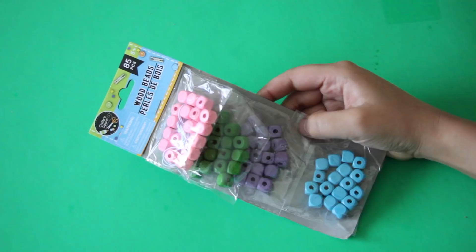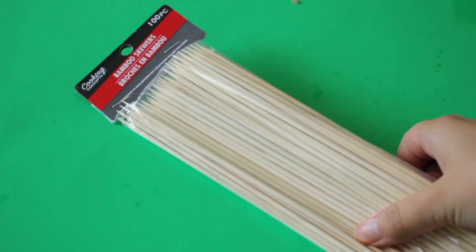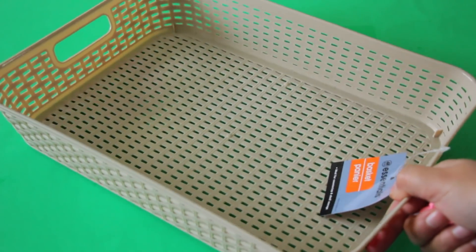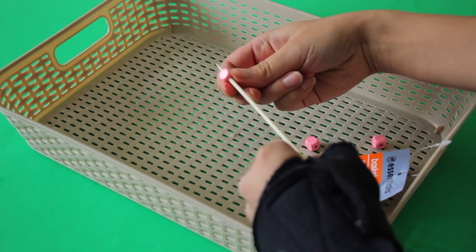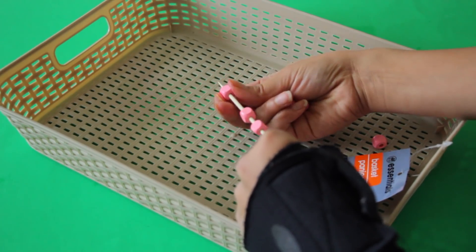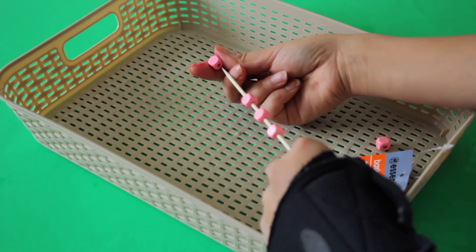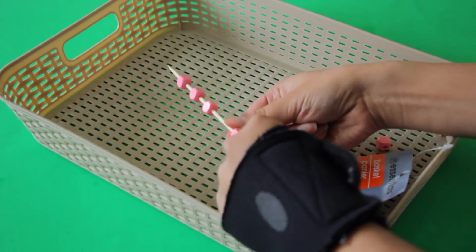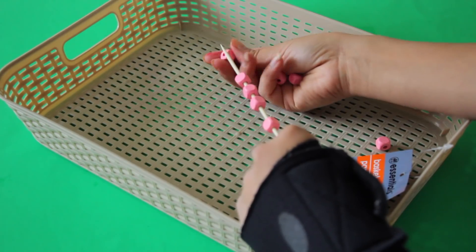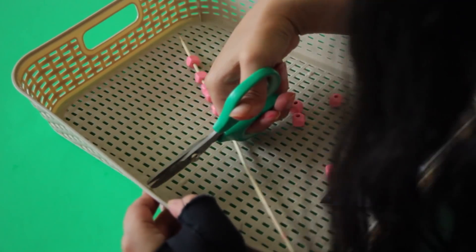I decided I wanted to do a wreath too. From Dollar Tree you can pick up some beads and paint them whatever color you want. To paint them I recommend getting bamboo skewers, putting the beads through the skewers, and getting a Dollar Tree basket with little holes inside — this makes it easier to paint your beads because you can take the skewer, put it through those holes, and get all angles of the beads without them squishing together. It's especially useful if you decide to spray paint the beads.